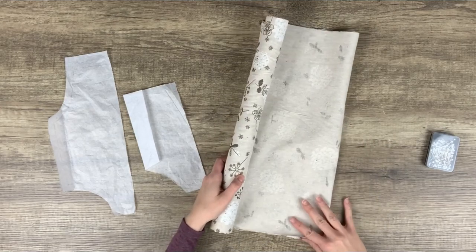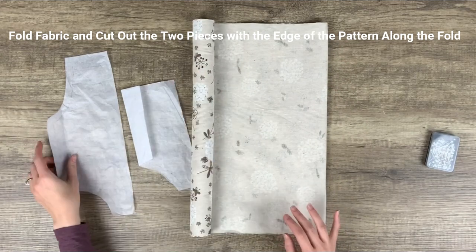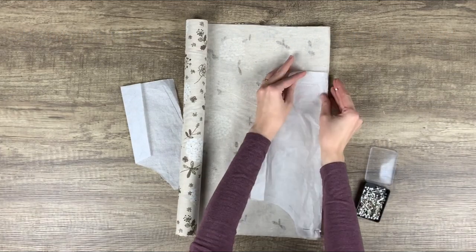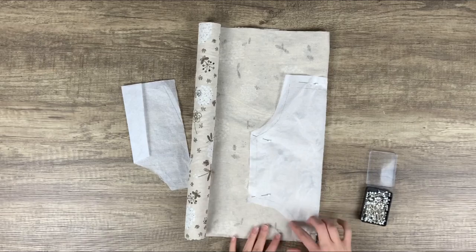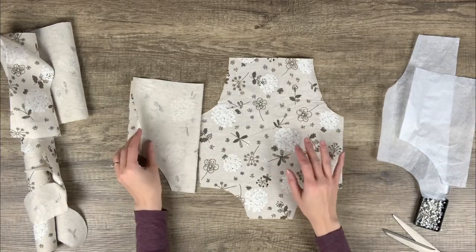The first step is to print and cut out your pattern pieces. Then fold your fabric along the salvage and pin your pattern pieces along the fold. Since this roll is smaller than regular fabric, I just folded it vertically instead. It's a woven burlap fabric so salvage doesn't really matter in my case — I basically just chose which direction I wanted the pattern to go. Next, cut out your fabric pieces.